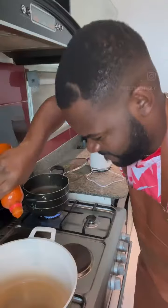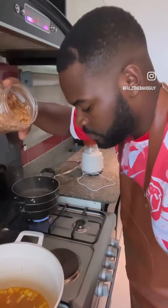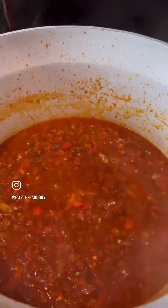Introduce vegetable oil into the pot and palm oil as well. Allow the two of them to simmer together. Then you drop your diced onion and your crayfish. Introduce the pepper mixture as well as a stock cube to give us a very delicious taste.